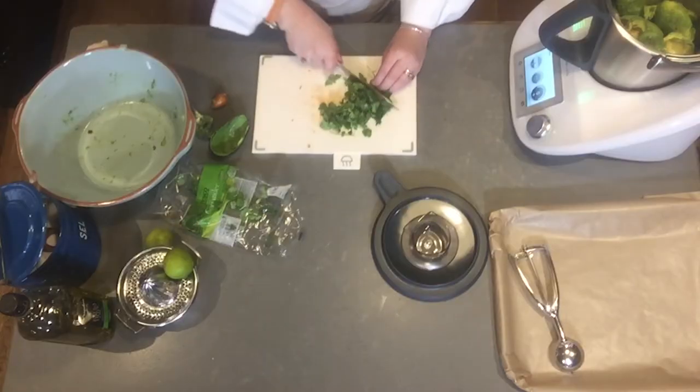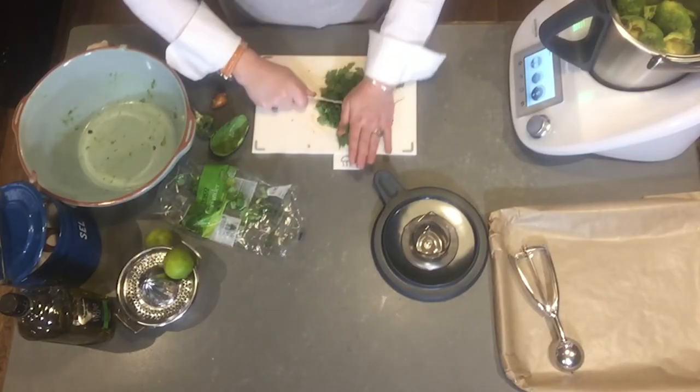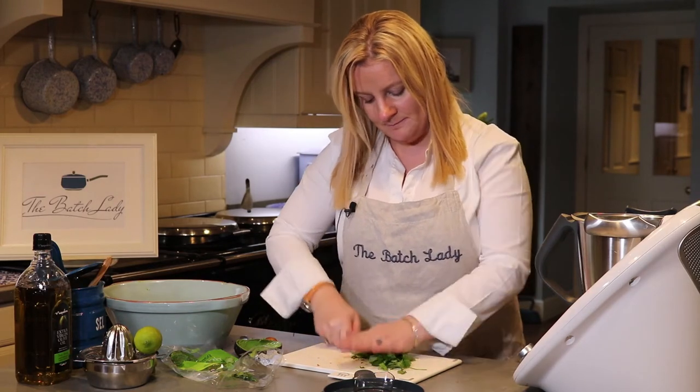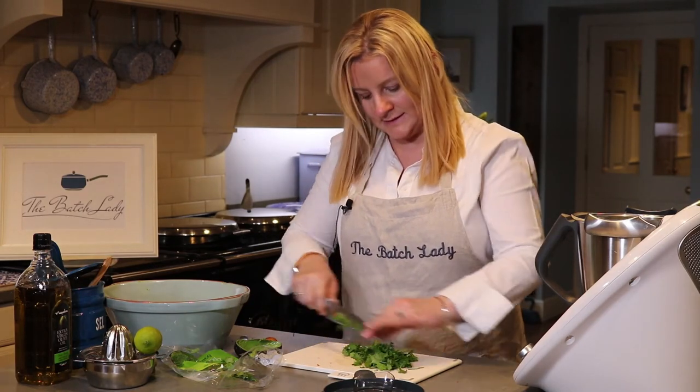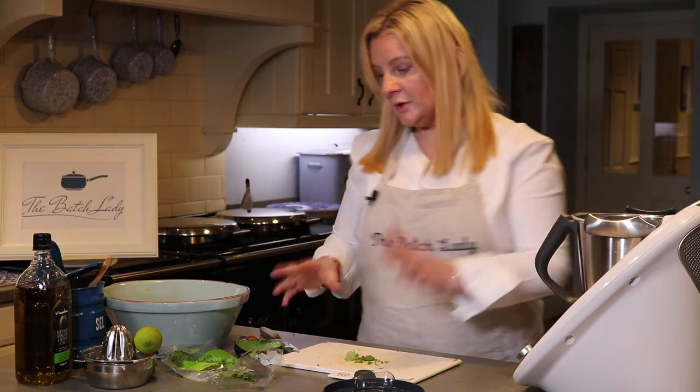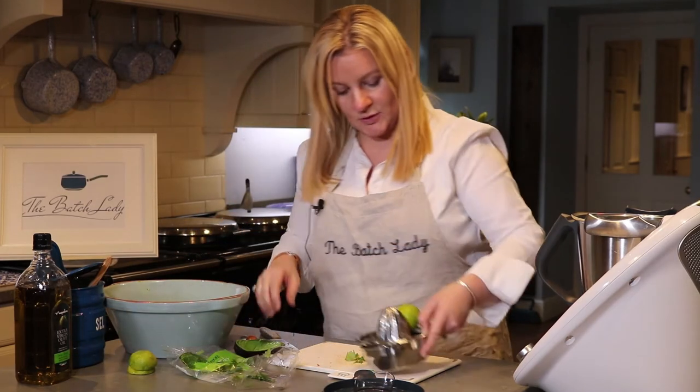Then you want to put in your coriander. I've taken the stalks out and I'm just going to roughly chop it. You don't want the big stalks in — a few tiny ones doesn't bother me, but avoid the big rough ones. In goes your coriander, or cilantro, whatever you decide to call it.